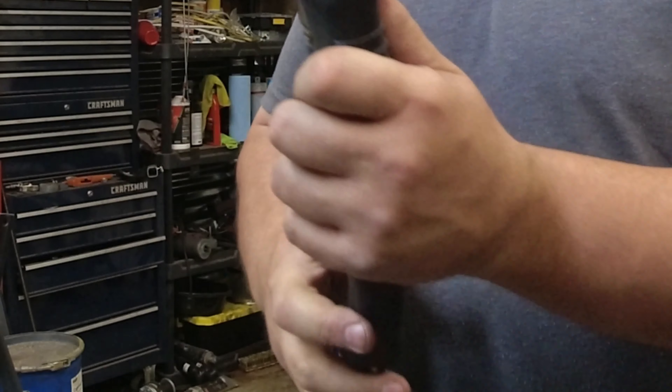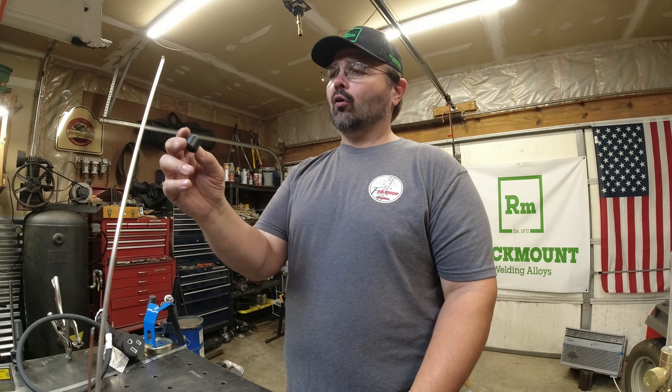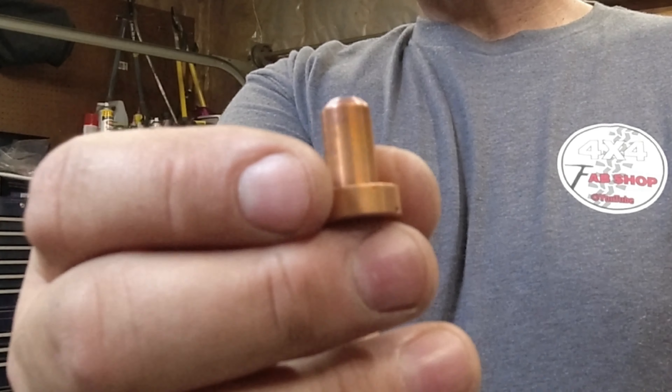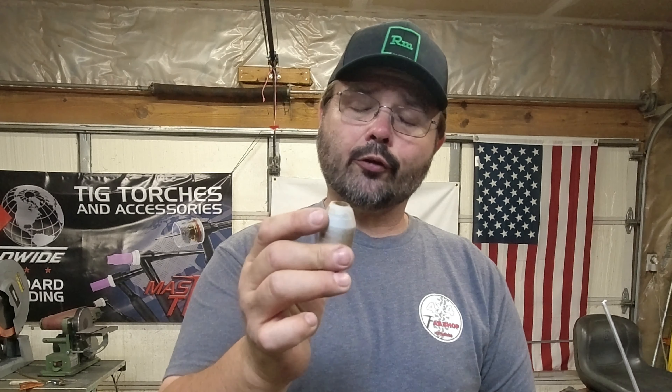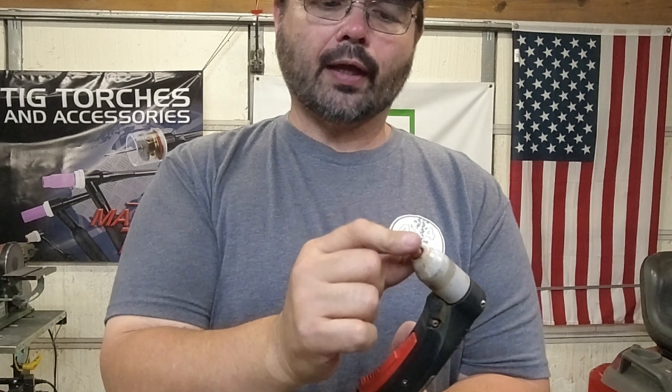We're going to be using our Thermadyne/ESAB Cut Master 40 — it's for up to 40-amp cuts. Just like any other plasma cutter, you'll need either 220 single-phase or some machines have adapters for 110, though 110 can be a big limitation on amperage. Look up your machine's specs, but for cutting sheet metal, 110 will do just fine. You'll also need a source of good dry air — some type of compressor. In our system we run a dryer and separator.